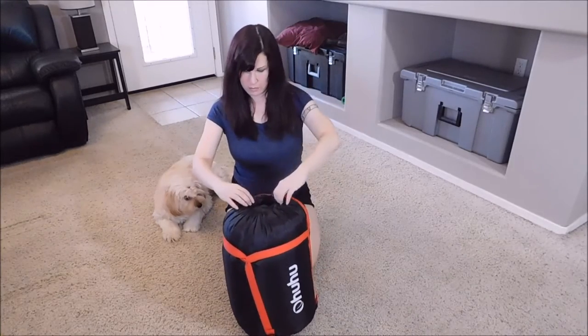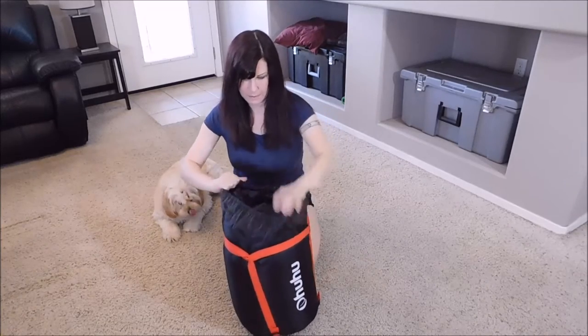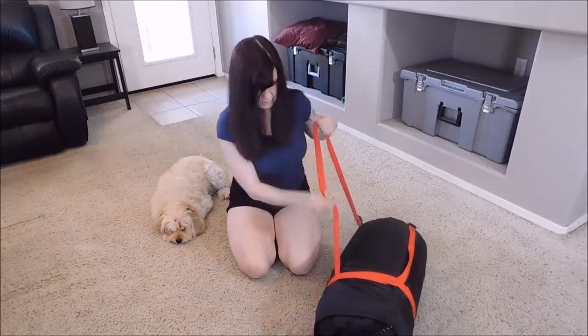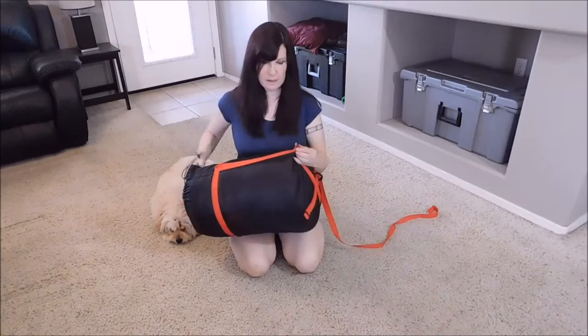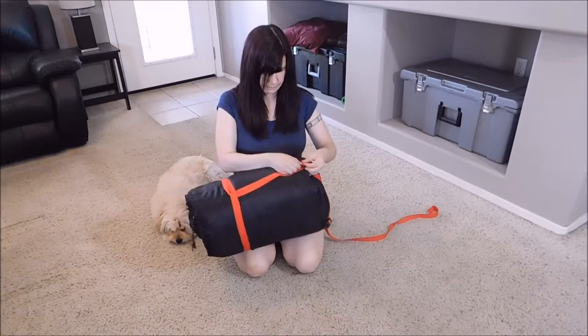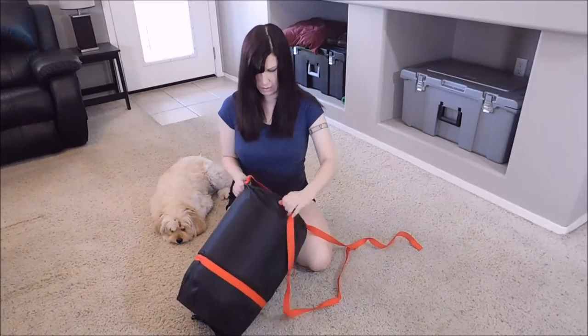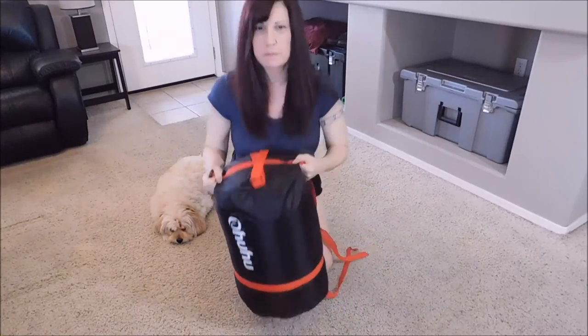So first thing we're going to want to do is open up the top. We're going to remove the strap from the base and unravel it here, and I'm going to do the same thing with the other one. We're going to unwrap this bag so that we can remove the sleeping bag.